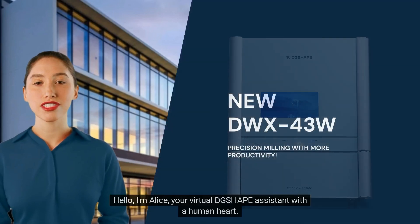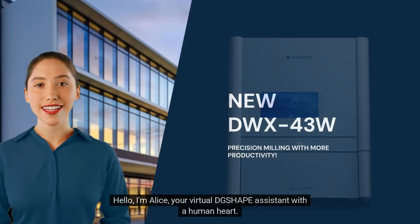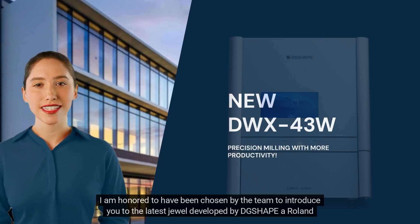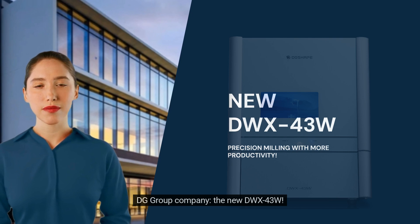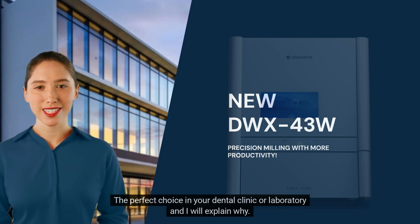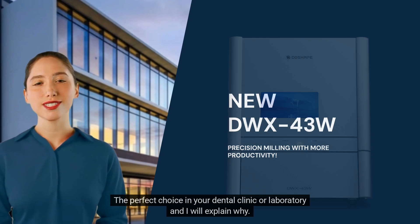Hello, I'm Alice, your virtual DG Shape assistant with a human heart. I am honored to have been chosen by the team to introduce you to the latest jewel developed by DG Shape, a Roland DG Group company — the new DWX43W, the perfect choice in your dental clinic or laboratory. And I will explain why.